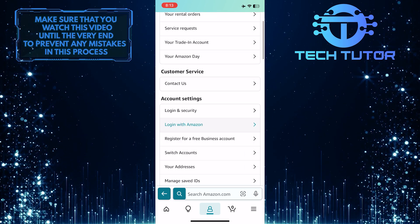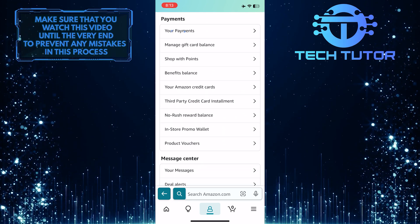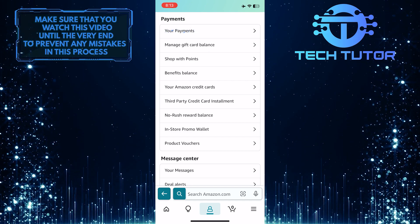Once you are on this page, scroll down a bit, and under Payments, you'll see an option called Your Payments. Just tap on it.